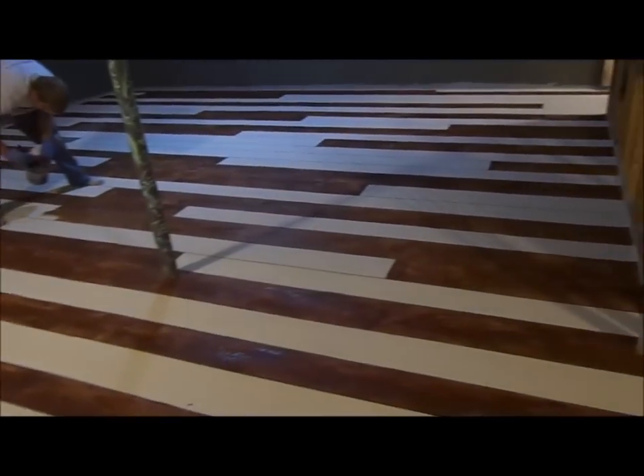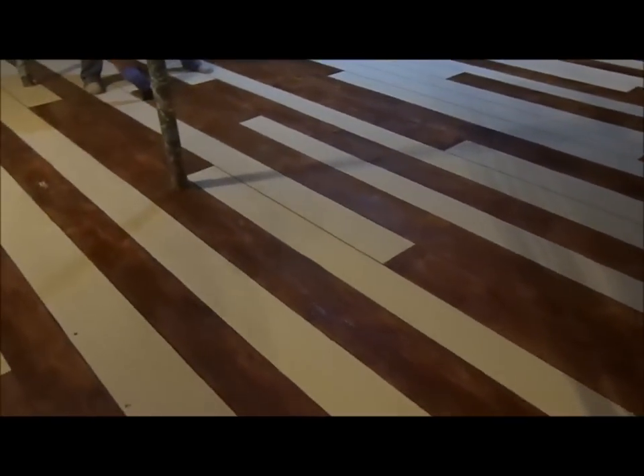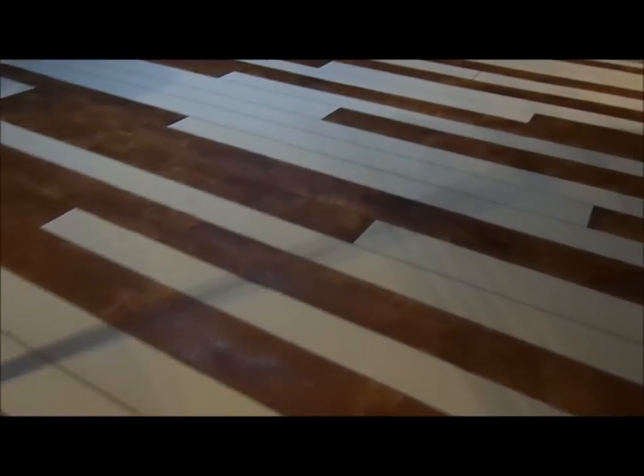Now we've got about three quarters of the board done almost, and what we're gonna do is actually make a lighter stain.